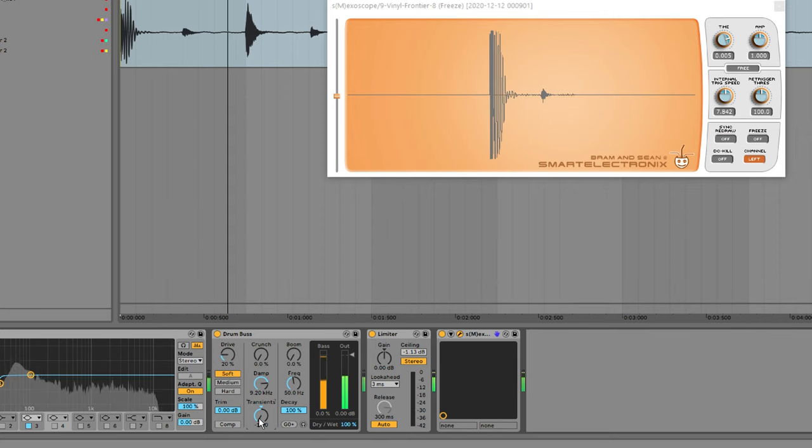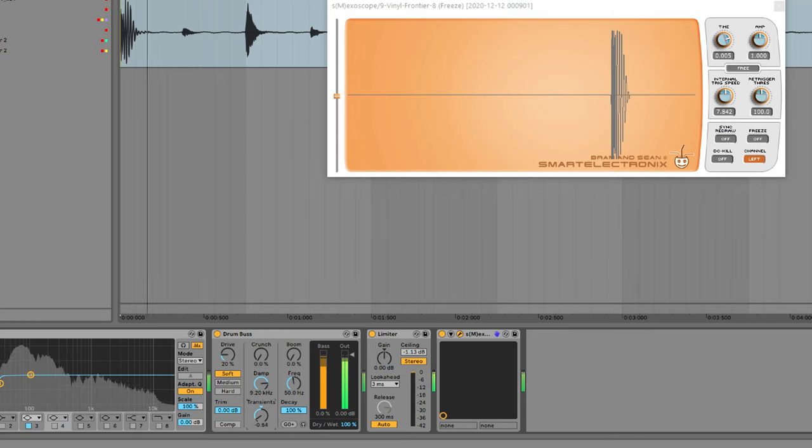If you pull the transience knob to the left it increases the dynamics, kind of acting like an expander or a transient shaper. I'm actually going to pull this to the right because I kind of want to hear the air in that room, because I'm going to use and abuse that to give my drums character.